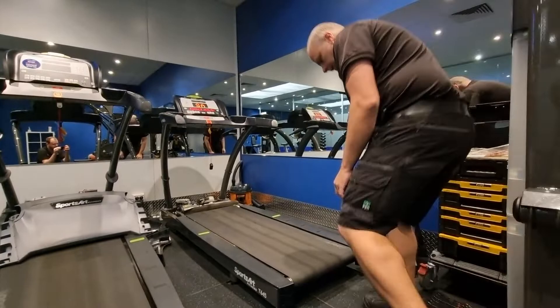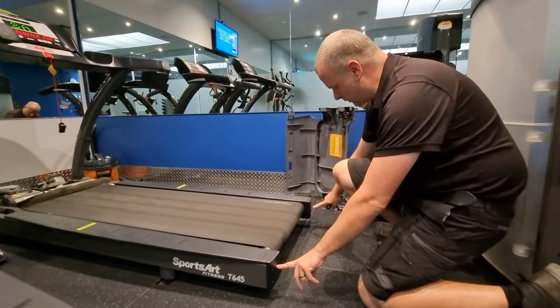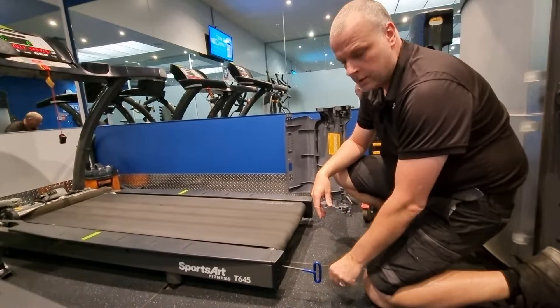We've finished off the front of the treadmill and we're coming to the back to check the running mat here as well. What we want to do is loosen up these rear rollers. There are two screws in here — it's normally a 5mm or 6mm Allen key.